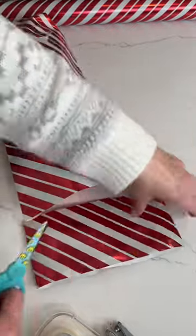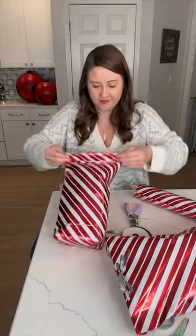Tape to secure. Place your plushie inside, then cut the excess off the top. Finally, you're going to fold the top flap down.